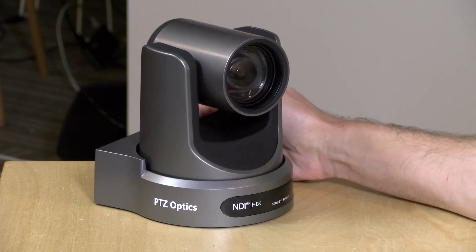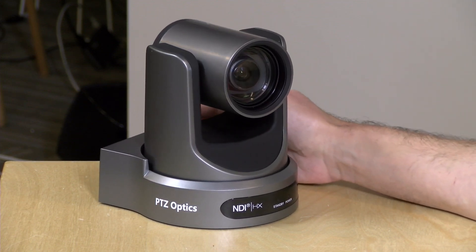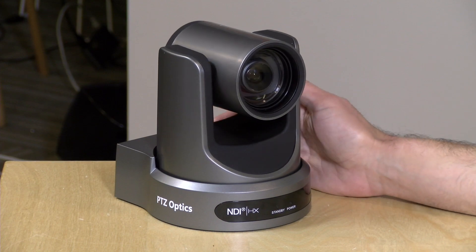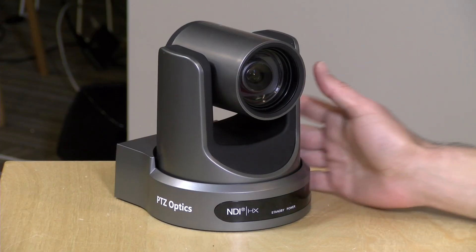I want to let you know in the interest of full disclosure that this came in free of charge from PTZ Optics. We'll probably be doing some other things with this camera in the near future, although I am considering buying a few more for new cameras on the set. But all the opinions you're about to hear are my own — nobody is paying for this review and no one has reviewed or approved what you're about to see before it was uploaded. So let's get into the hardware and see what this camera is all about.